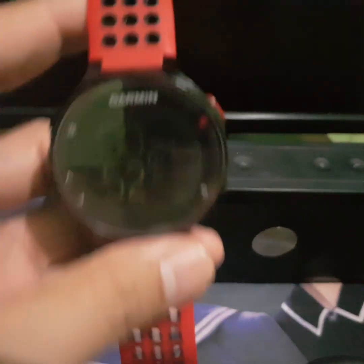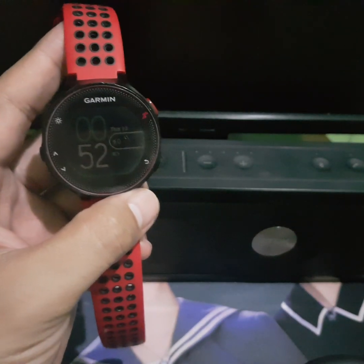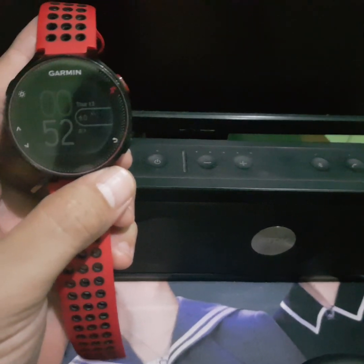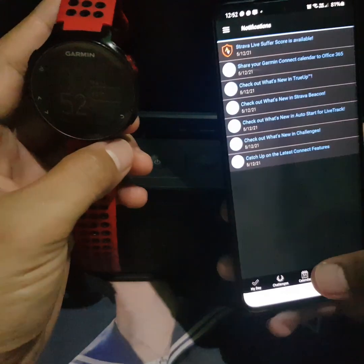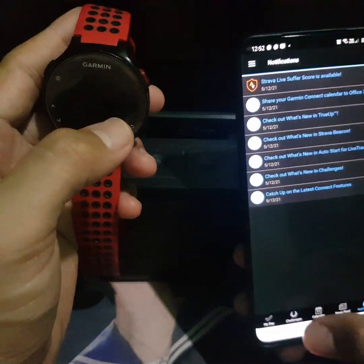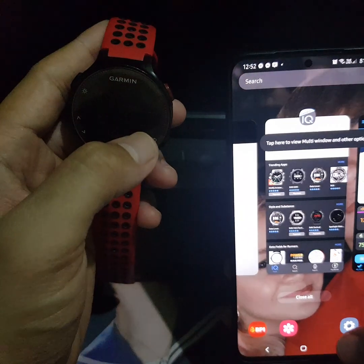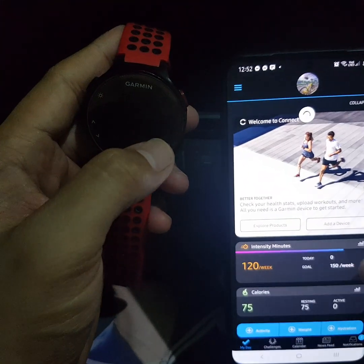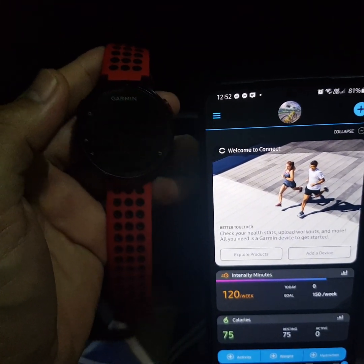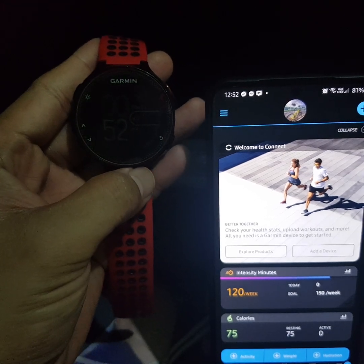For today's video I'm going to show you how you can sync your Garmin device to your phone. First, you need to actually install Garmin Connect — this is the actual app. Just install it either from the Apple App Store or Google Play Store.